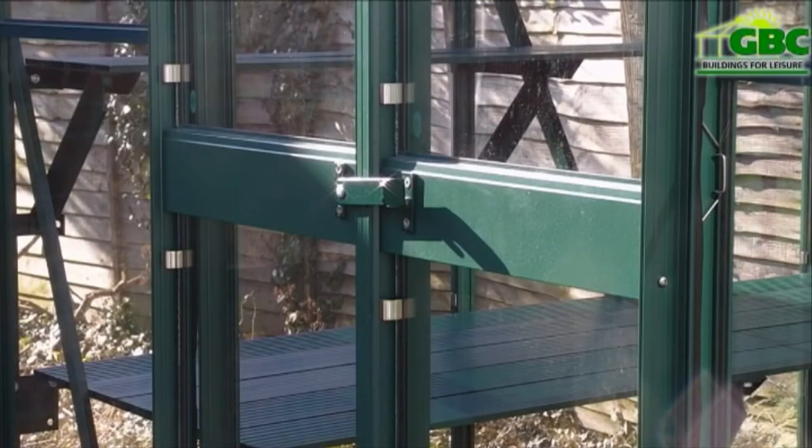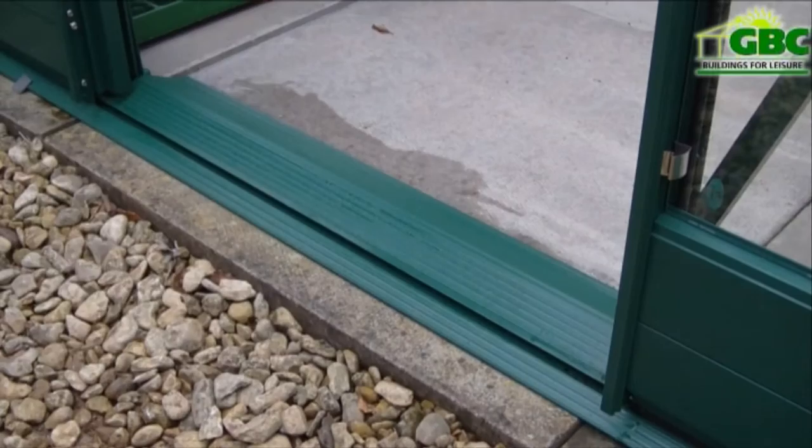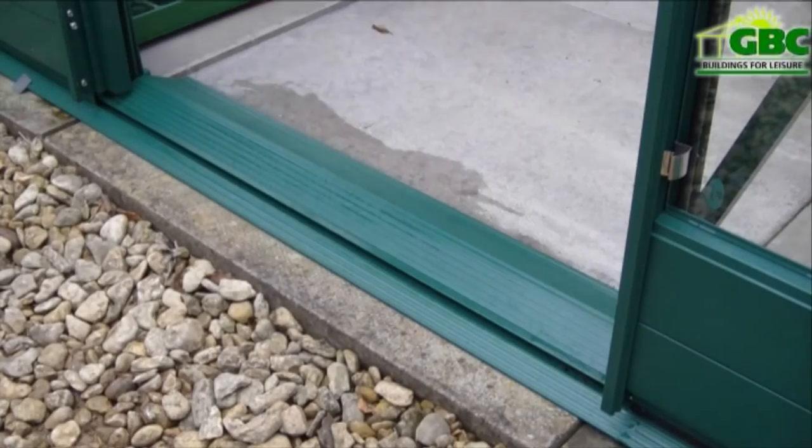The double doors with a low threshold allow for easy access when using a wheelbarrow, wheelchair or carrying pots. The double doors all come with a secure and easy to open door catch.